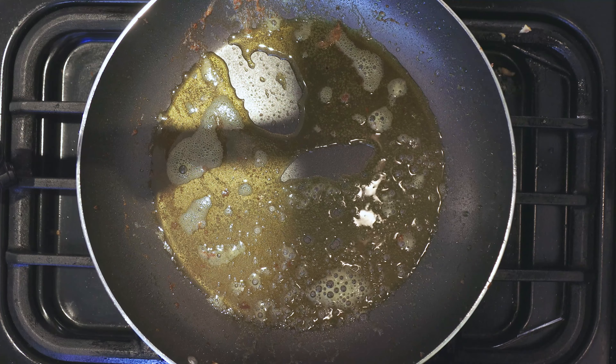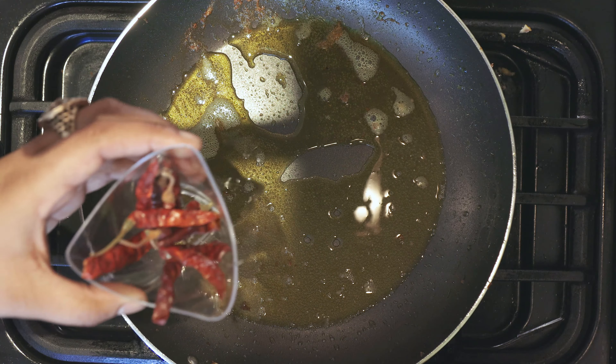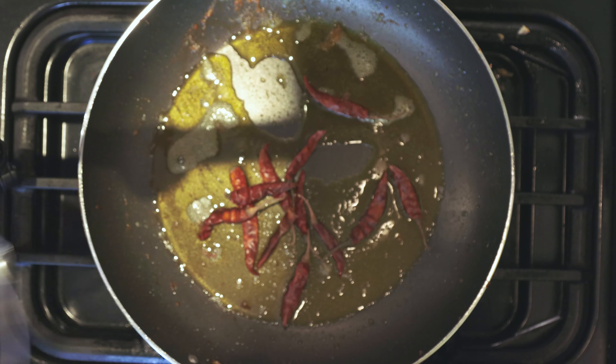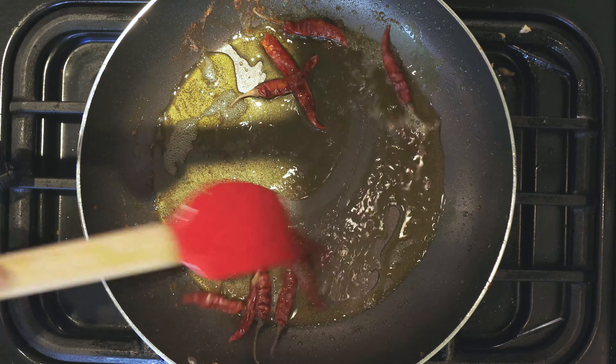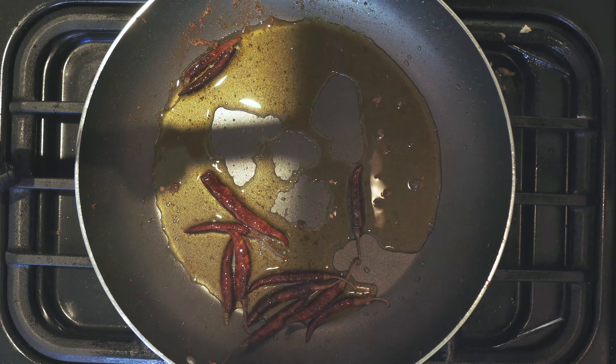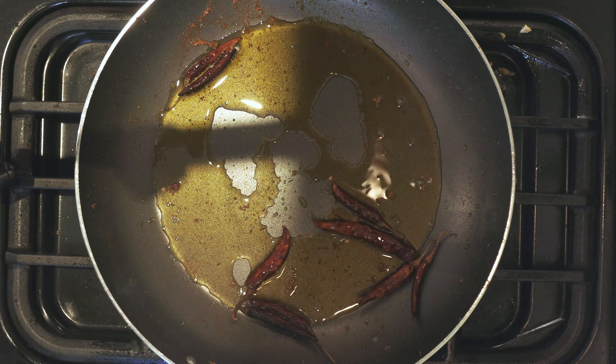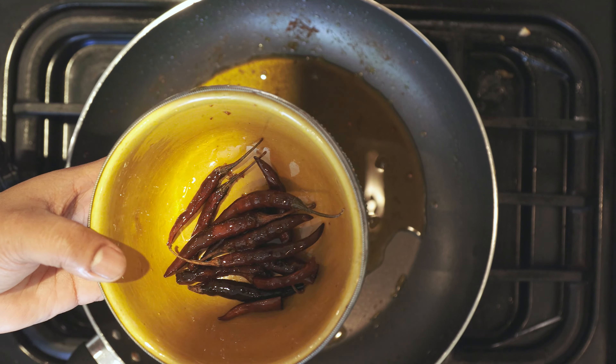And lastly, on the same pan, I'll add some red chillies — just put them in. Just a few minutes on the pan should be fine. So now the chillies are done, all nice and crispy.